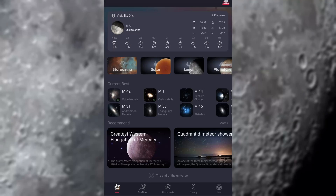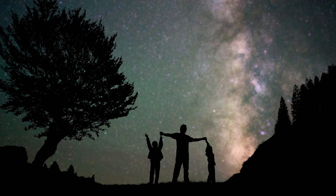The ZWO Seastar Smart Telescope is not just a toy — it's an actual educational tool. It comes with features that help beginners learn about astronomy and the night sky, making it great for schools, astronomy clubs, and even family nights under the stars.